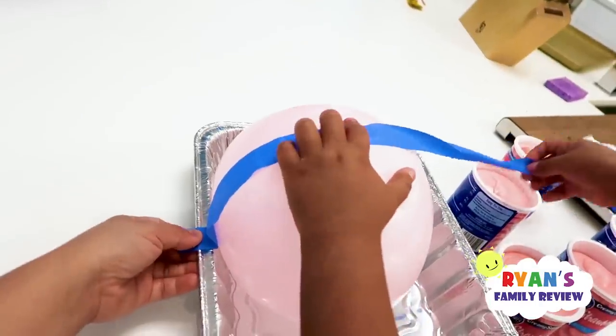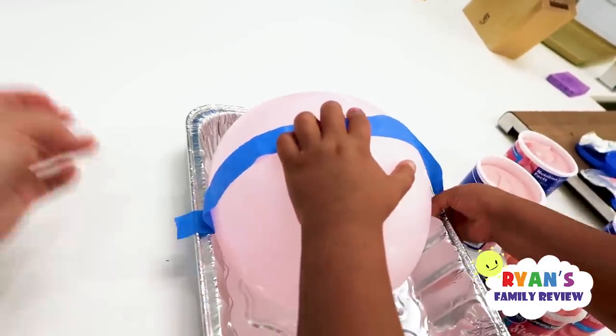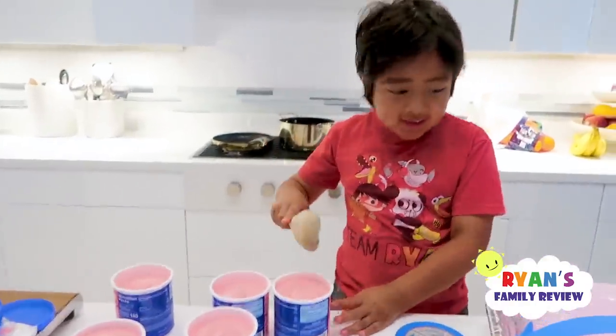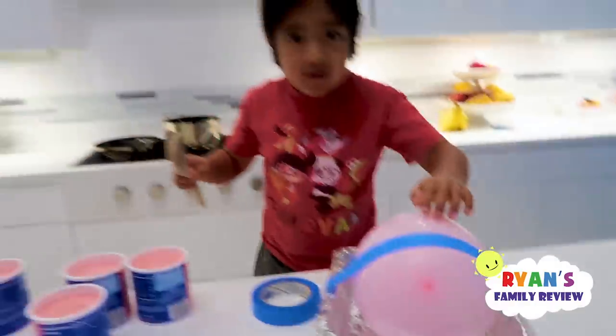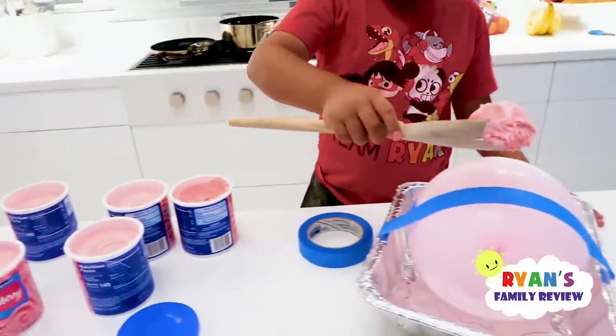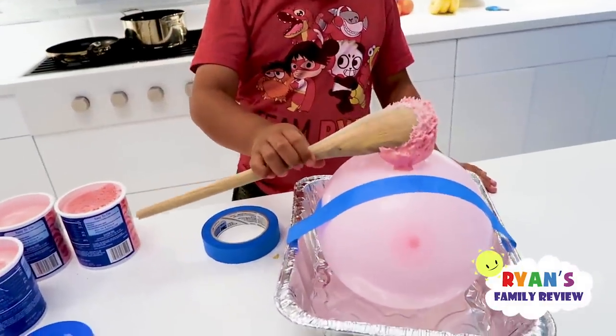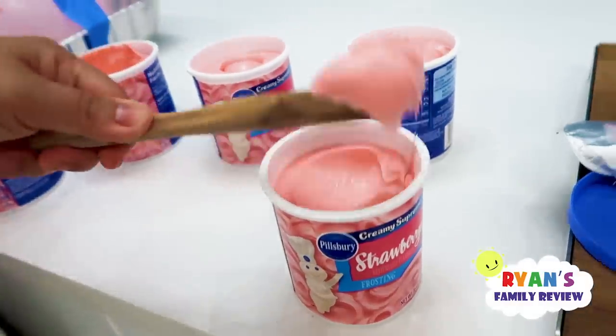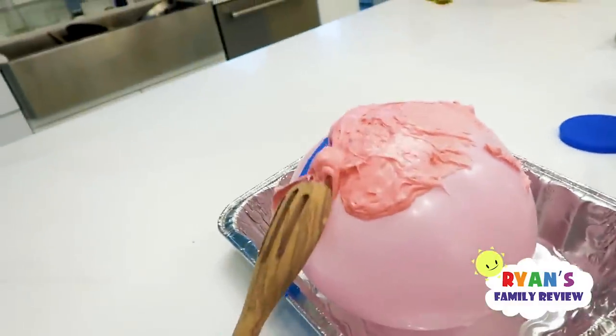Oh no! There you go, tape it down. There you go. Next step, we've got to hurry. So we've got this on top of this. Yes, we've got to fill it in. There you go, Ryan. Spread it out. I'm going to help Ryan too because Daddy's going to wake up any minute now, maybe any second now.